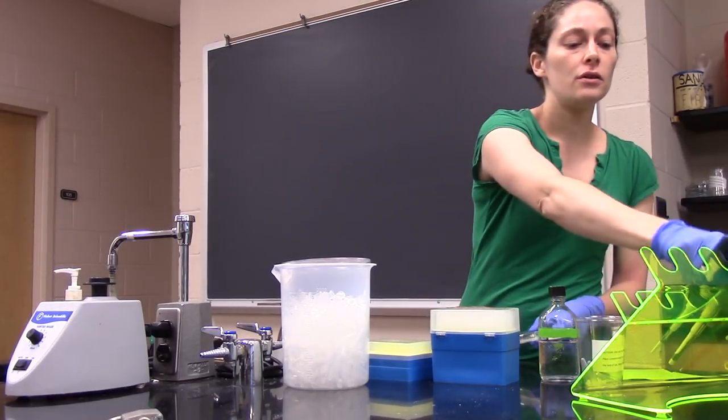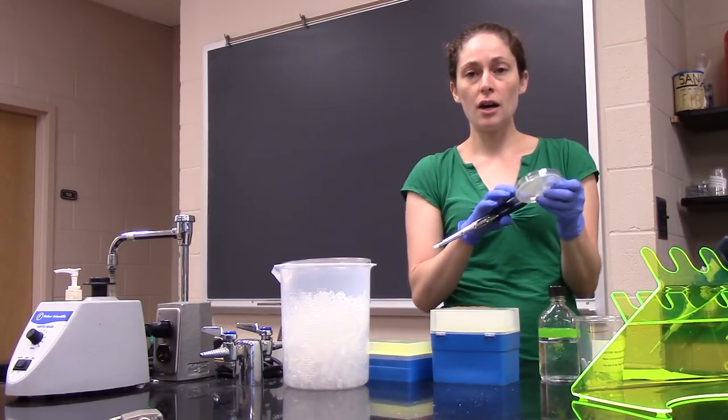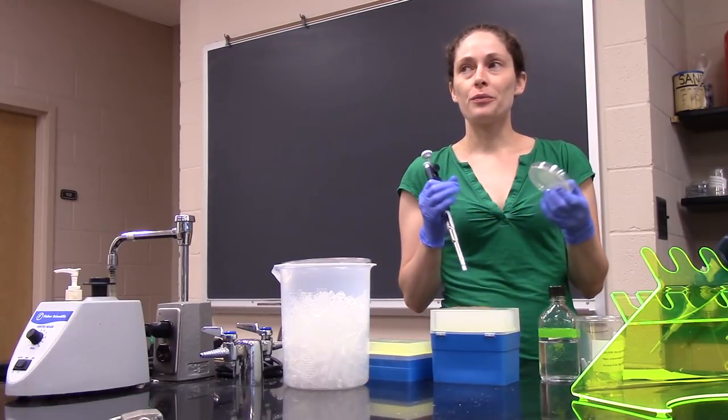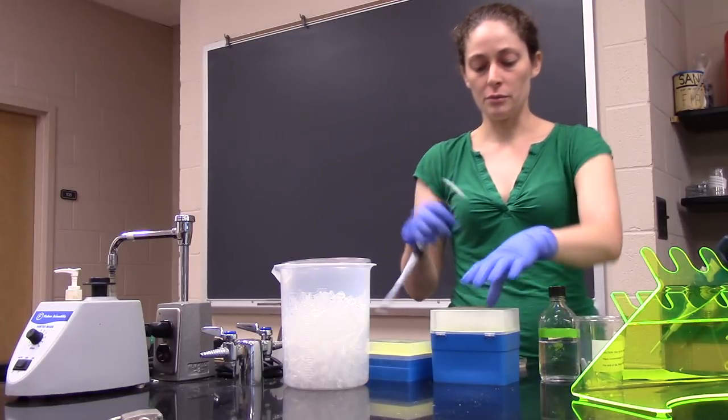It's always a good idea to take a look at the plate beforehand — make sure you've got worms, get a sense for how many and how big — because that can affect how you do the protocol, and I'll explain that in a minute.